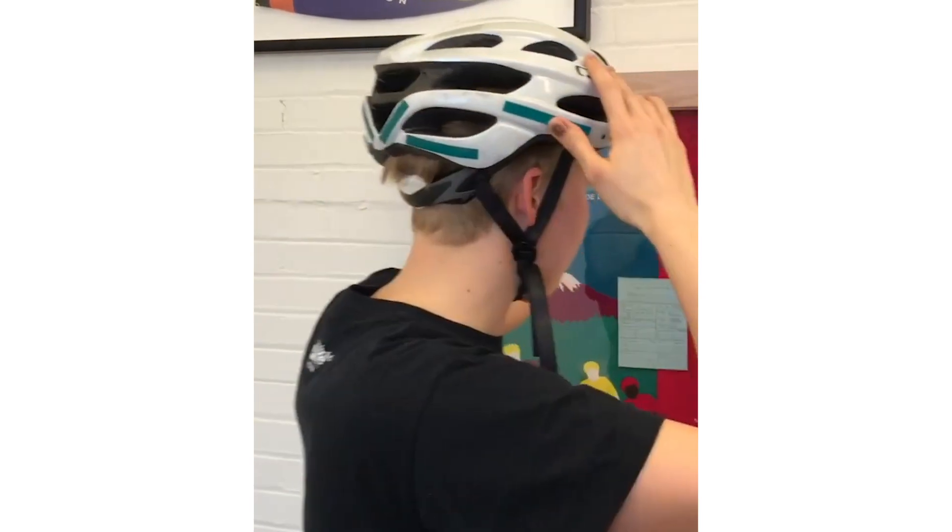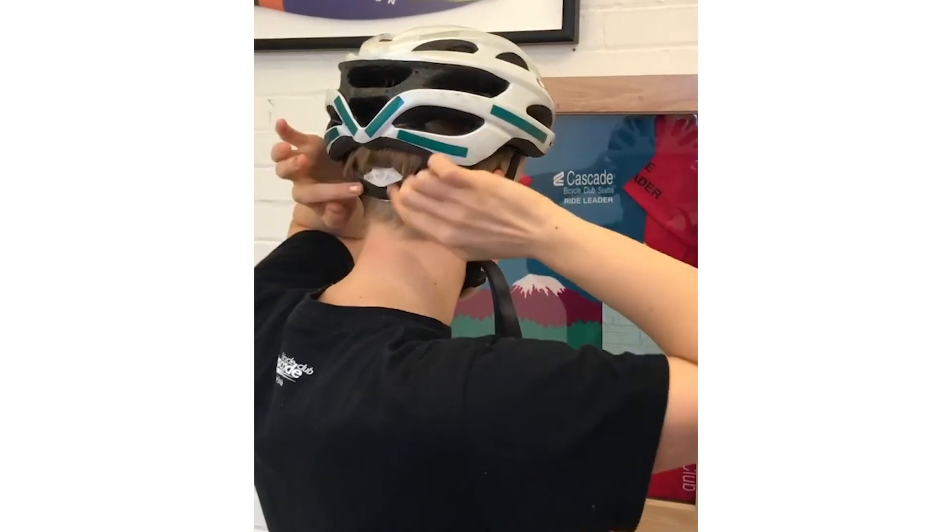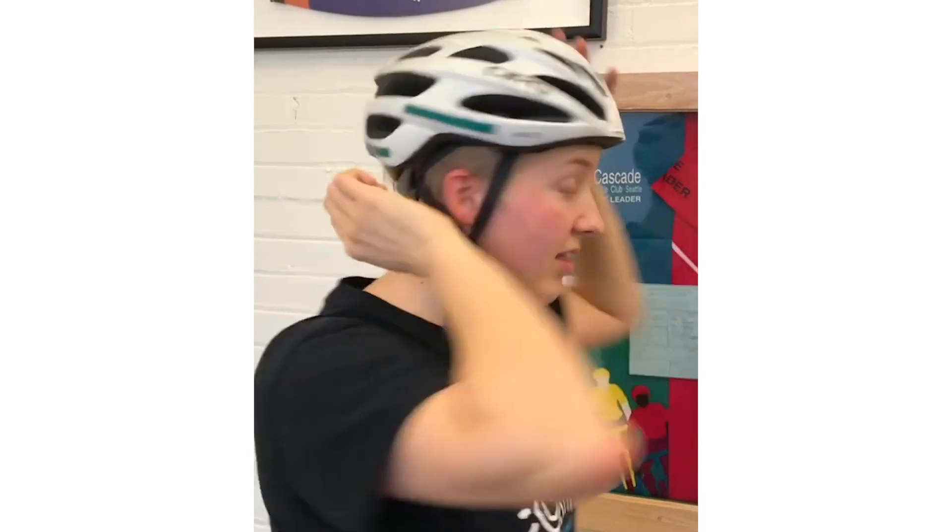So if your helmet looks like this, it is very far back — too far back. You want to make sure it's far enough ahead. Then make sure that the dial in the back is nice and tight. This will make sure that your helmet doesn't slip too far back.